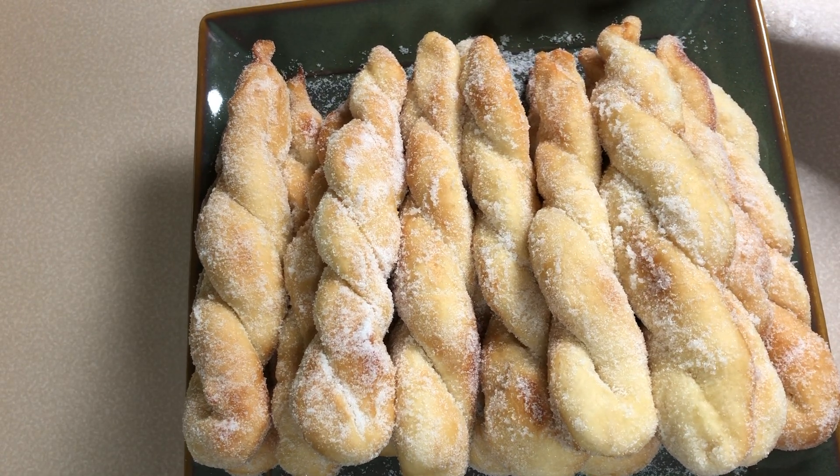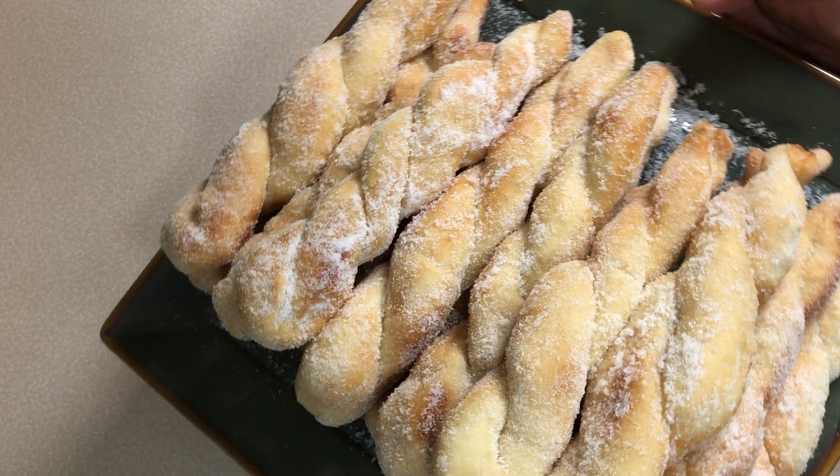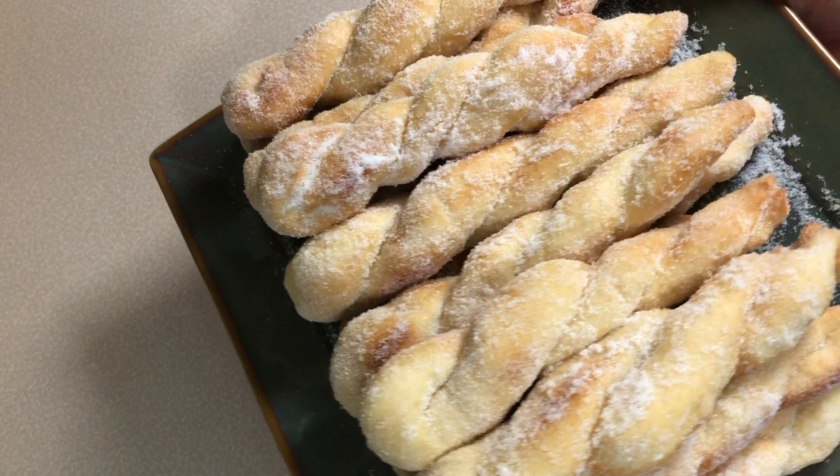This is beyond compare, guys — this is really good. Here's our shakoy. They are so good, soft, sweet, and fluffy. You cannot ask for more, guys. This is really good.